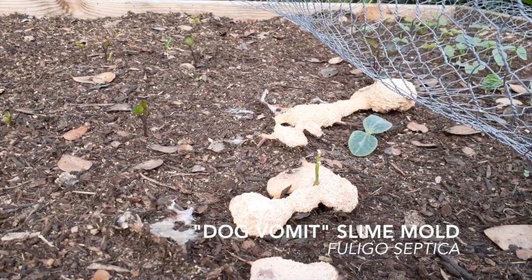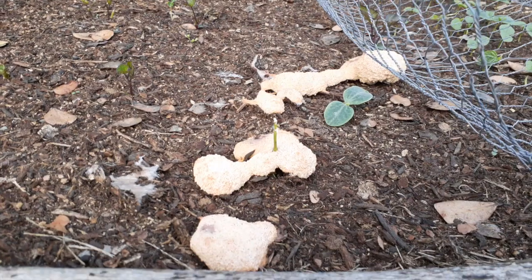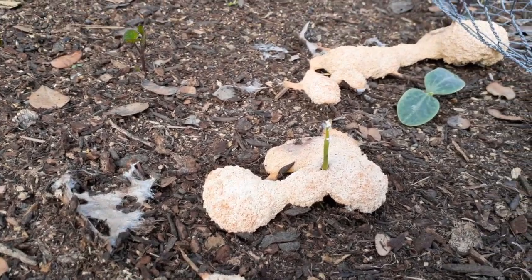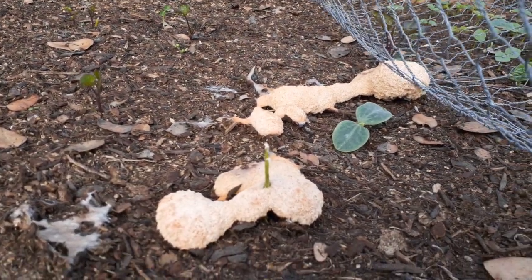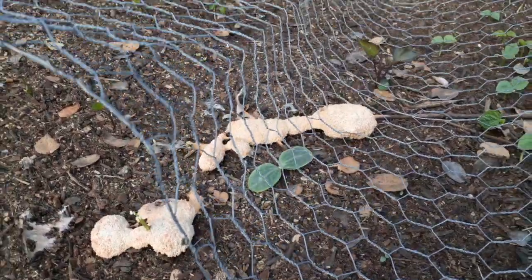Here we have the slime mold popping out of some fresh laid compost and mulch in this garden bed. Pretty trippy stuff. I hope these squashes like this slime mold they're growing with — I think they will.